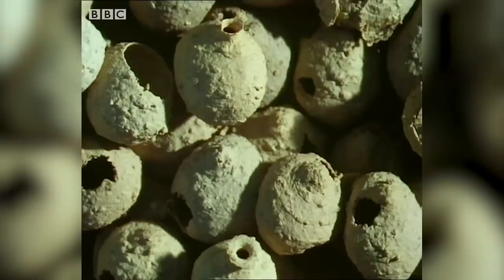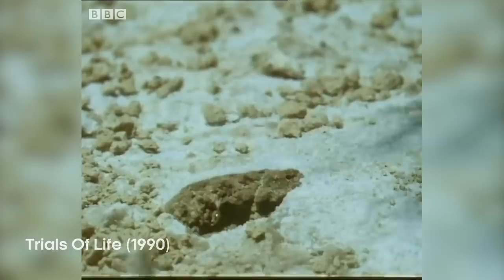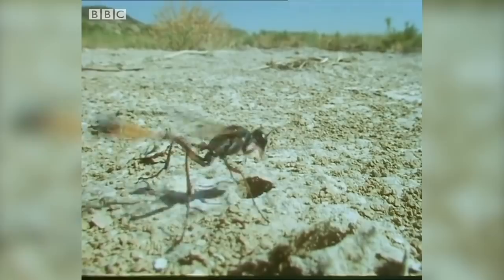But although abandoned, the tough pots survive for several years. A lot of work is invested in one of these holes, and if one seems vacant, another wasp will try to claim it.